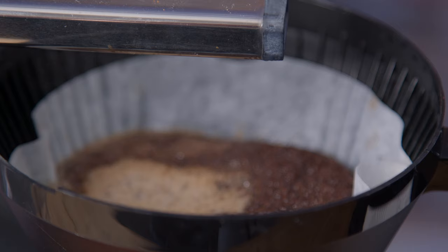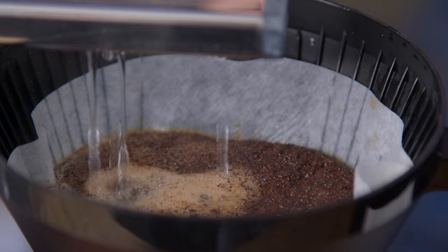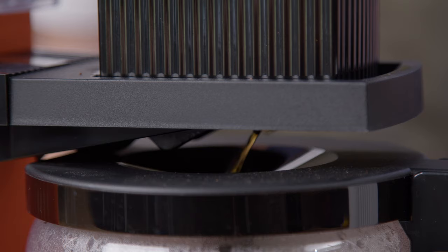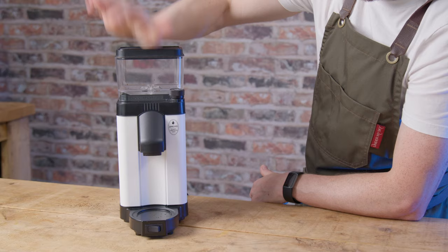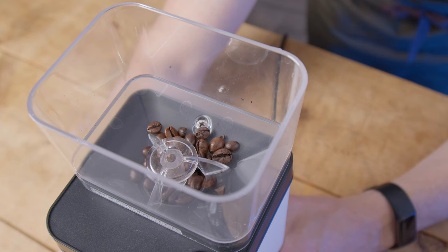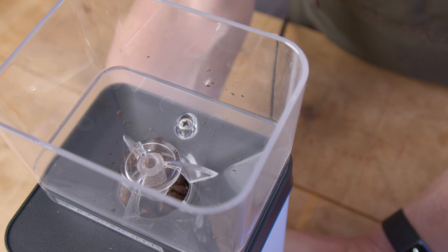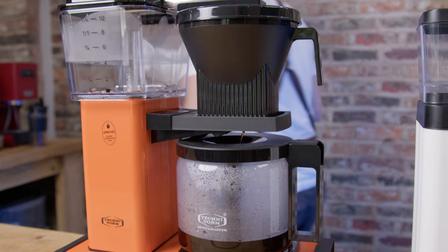To grind 60 grams at setting three, which the manual recommends for pour over, took 30 seconds, and at setting five in the middle of the suggested range for filter machines took 24 seconds. Exchange retention from one batch to the next is about one to one and a half grams, so not a huge deal especially for people making bigger pots — 1.5 grams in 60 grams is unlikely to cause much of an issue. The hopper lid actually acts like a bellows if you push it, which should help with retention. There's a bit of popcorning with the last few beans so it's probably not ideal for single dosing, but I think most people going for this will be grinding bigger batches anyway rather than single dosing 14 to 18 grams for pour over.